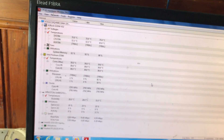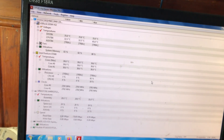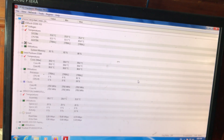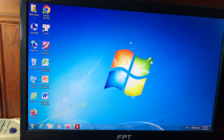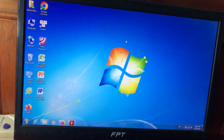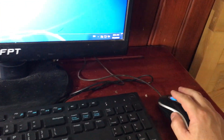Về vấn đề nhiệt độ ổ cứng, nhiệt độ mainboard hay nhiệt độ CPU, các bạn cũng tham khảo thêm thông tin trên mạng để cập nhật đầy đủ hơn. Trong khuôn khổ video hôm nay, mình chia sẻ phần mềm kiểm tra nhiệt độ CPU miễn phí mà bạn nào cũng có thể sử dụng được để kiểm tra thiết bị phần cứng trên máy.